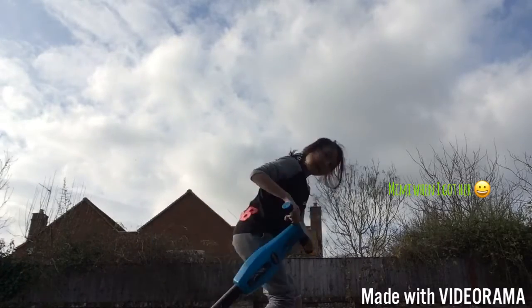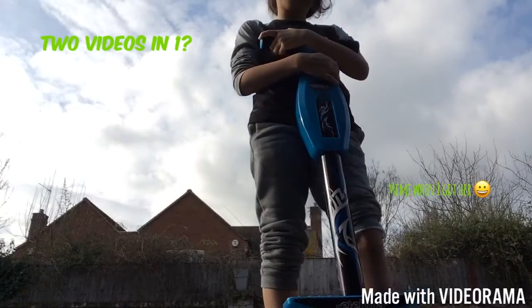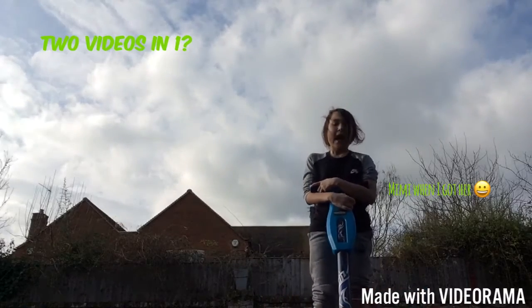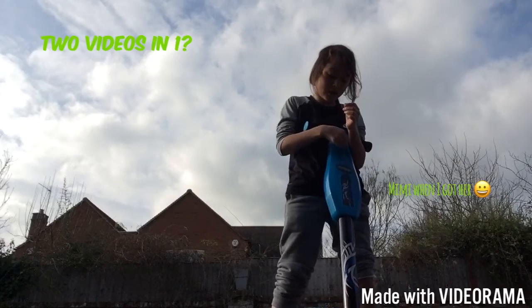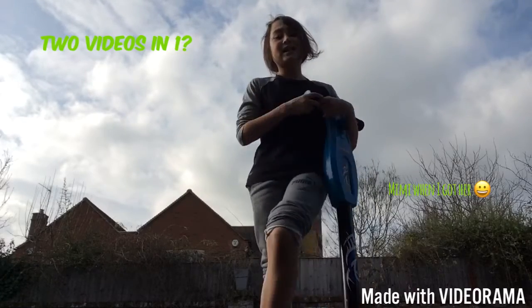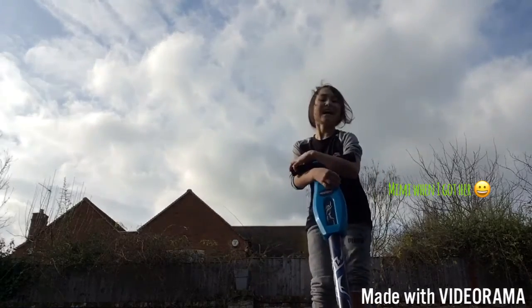Hey guys, it's Swizz again, and today we're on a pogo stick. That's right, we've done two videos in one. Let's get to it — how to pogo stick like a pro. Let's go.